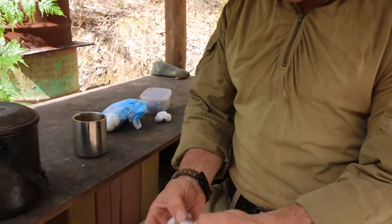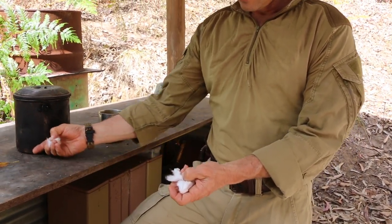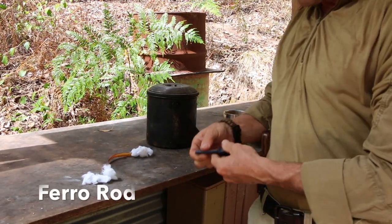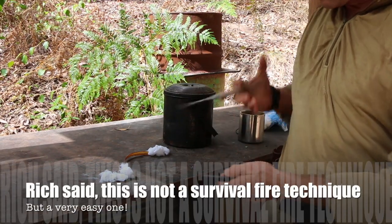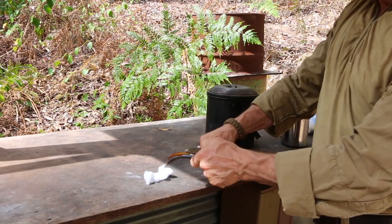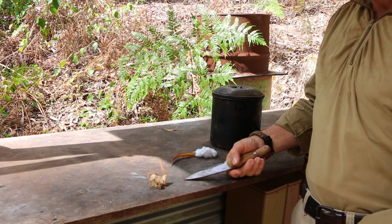What I'm doing here is I'm just teasing out the cotton ball — that will make it light and fluffy. And then we're going to use what's called a ferro rod. This is a mix of magnesium and iron. Literally, you're going to throw a spark. We'll make a strong spark and just throw that spark in there, and it will form the first part of our fire.